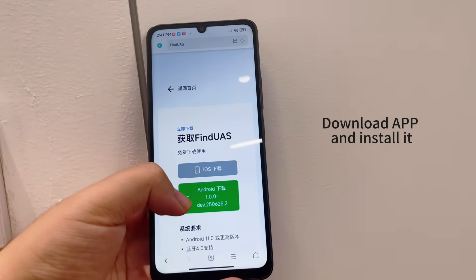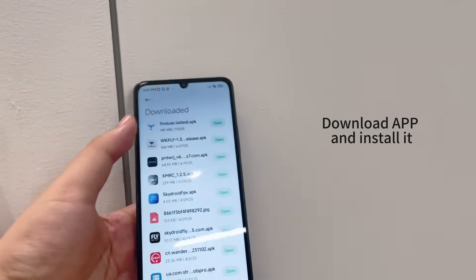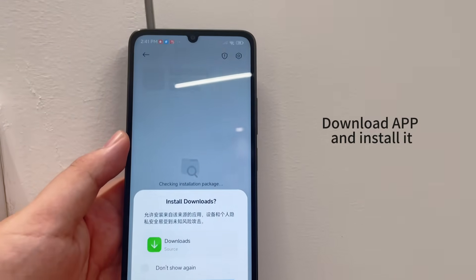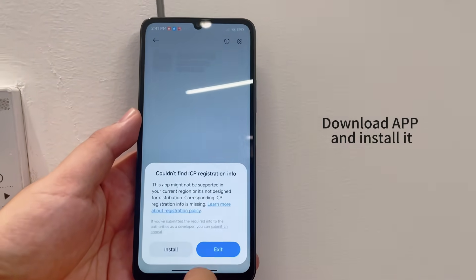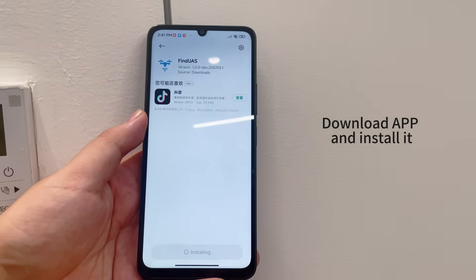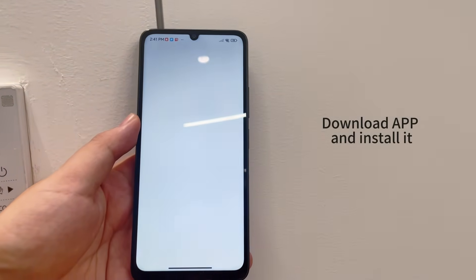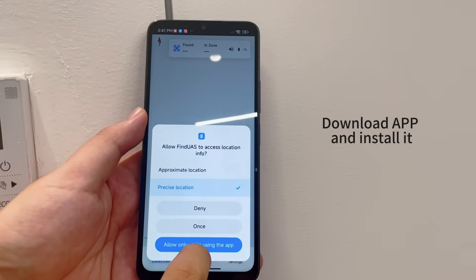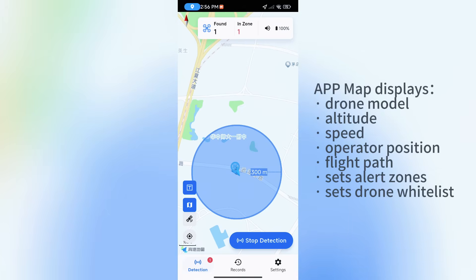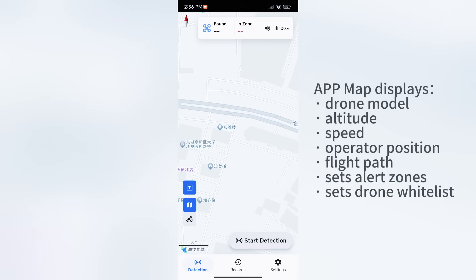Download and install the app. The app map displays drone model, altitude, speed, operator position, and flight path. It also lets you set alert zones and a drone whitelist.